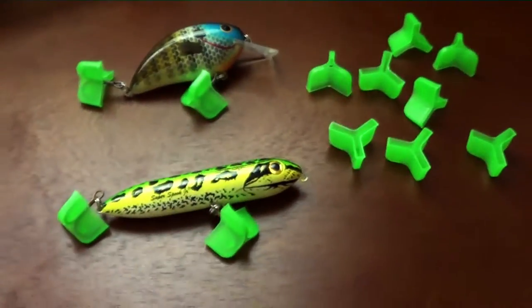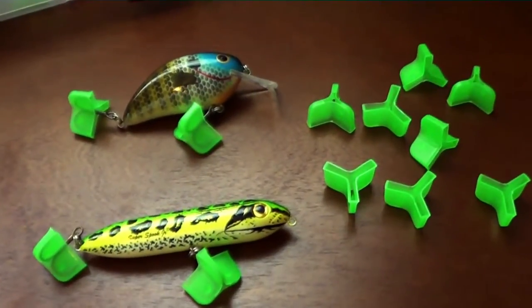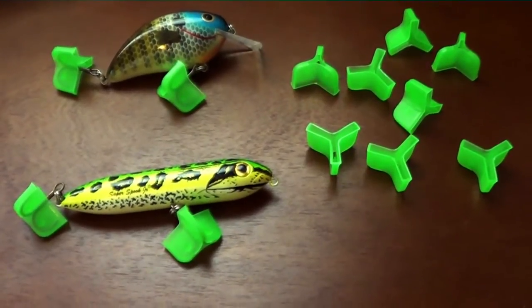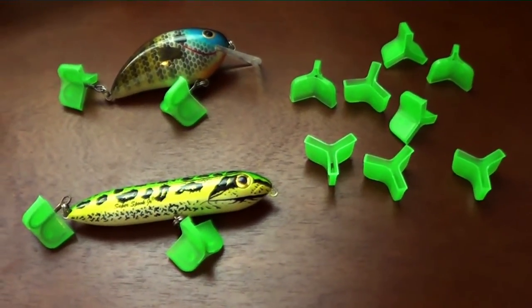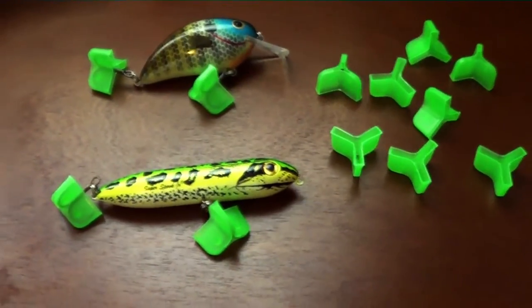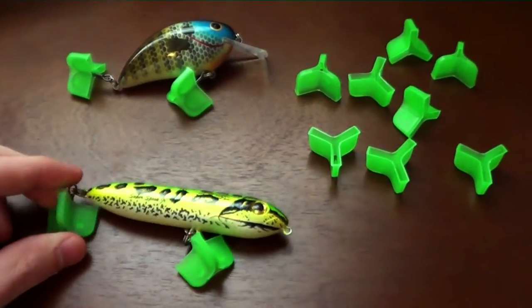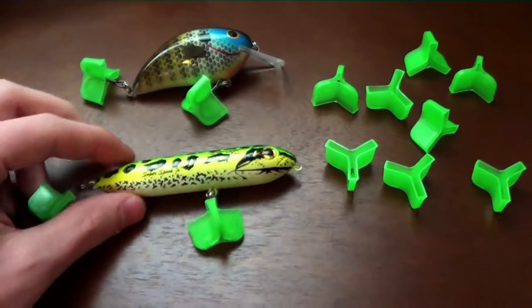They run about 30 in a pack, and they're about $6.29 for the pack. So it's a pretty good deal. You don't really have to replace these. They snap on nice, they're pretty durable. They're not too bulky, so you can still fit your lures in your tackle box.